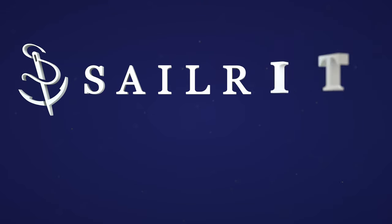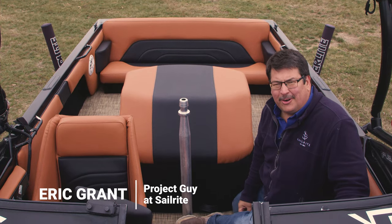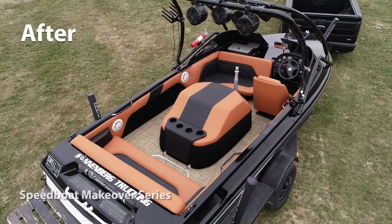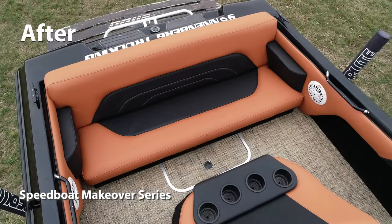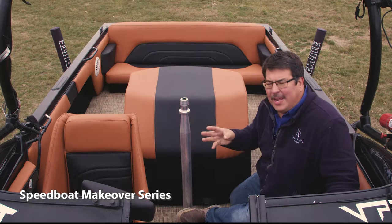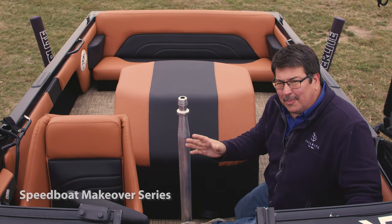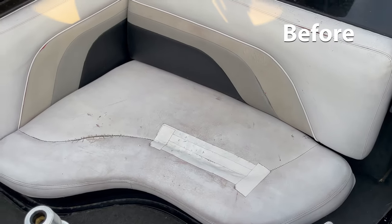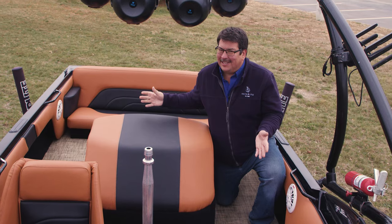Visit Sailrite.com for all your project supplies, tools, and instructions. Hi, Eric Grant from Sailrite. In this video series we're going to show you how to redo an entire powerboat — the upholstery, the flooring, the side panels, and more, including this motor cover — and make a used powerboat look brand new. You can buy a used powerboat and save thousands compared to buying a new one, and make the entire thing look brand new, just like we did in these videos.